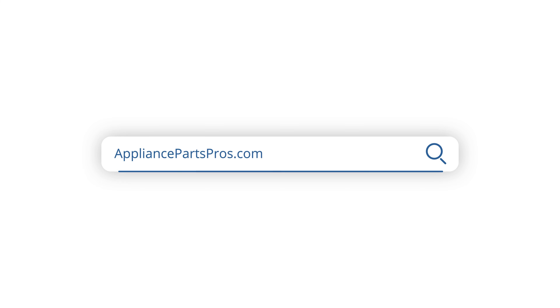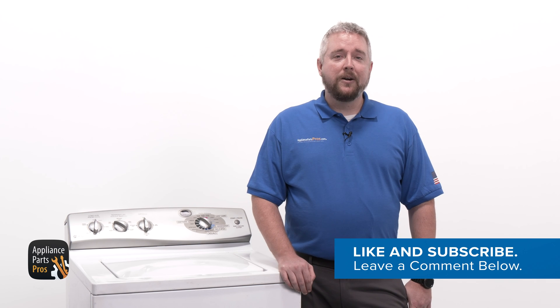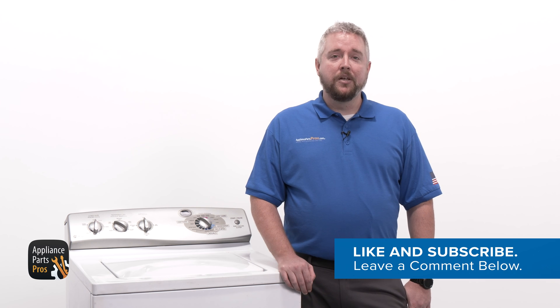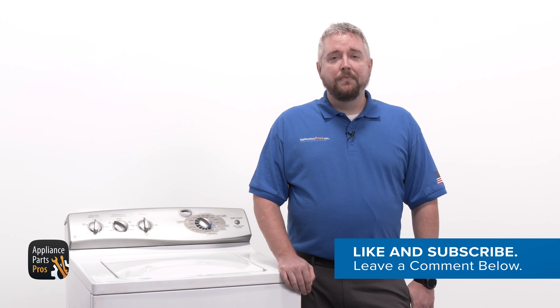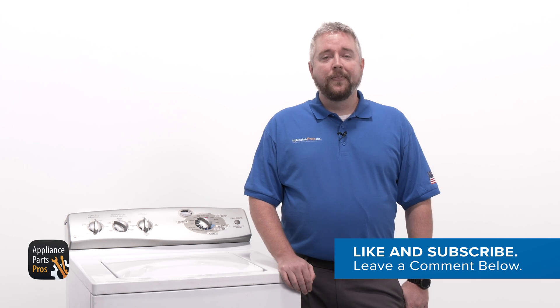Once you've found the faulty part, grab your model number and head over to AppliancePartsPros.com to order a replacement. Most orders arrive in just two business days, and we have thousands of videos to show you how to install your new part. You can also share your repair experience with us by leaving a comment below. And if this video helped you, make sure to hit the like and subscribe buttons to see more videos like this one. Thanks for your support.